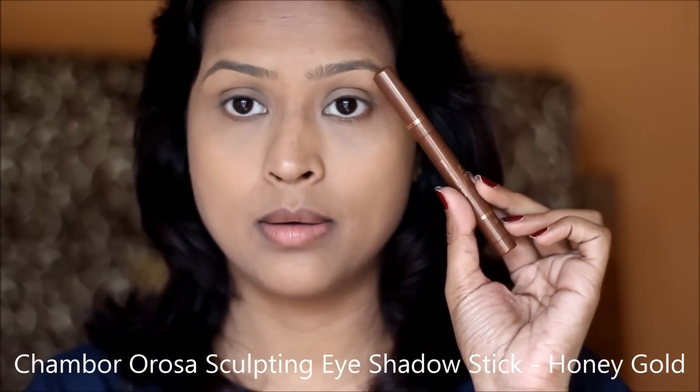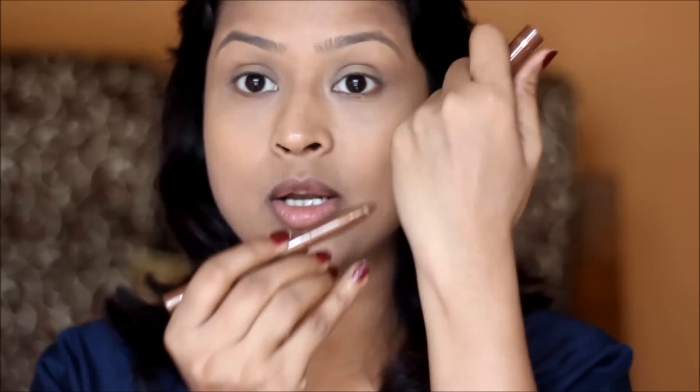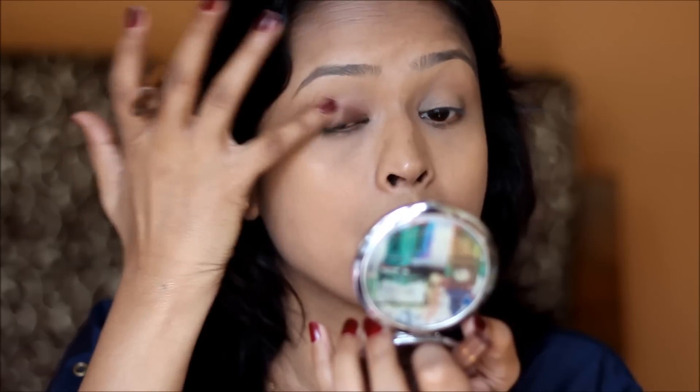Next I'm going to try the Chambord Orosa sculpting eyeshadow stick in Honey Gold. This is a beautiful brown-bronzy shade with gold flecks — the gold flecks are quite visible. It's very, very creamy. I'll apply it close to my lash line. I really like products that are easy to use and don't require 10 brushes — this eyeshadow blends like a dream and will suit any skin tone.